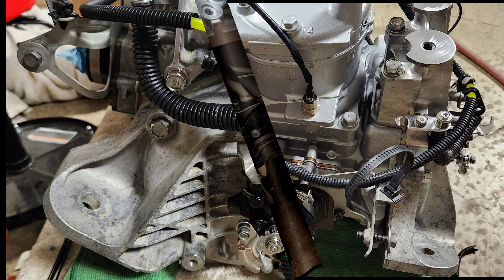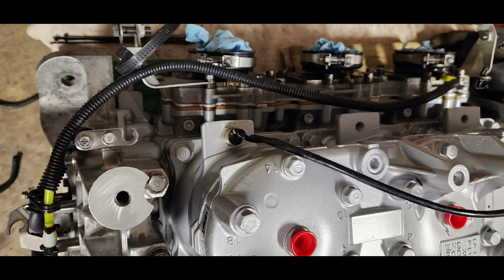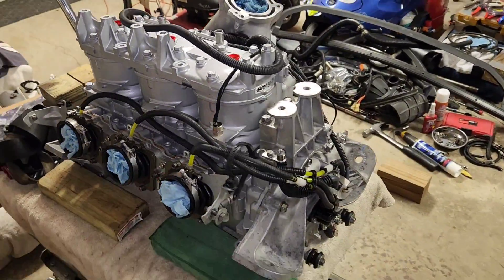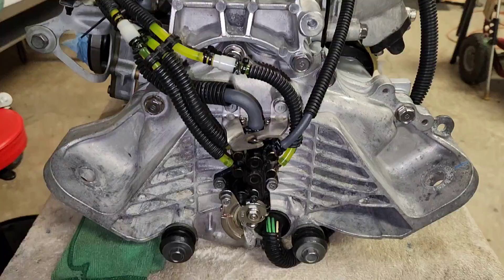Make sure the check valve arrows are pointing towards the intake. Install the long side of the line on the intake side nipple and secure with a squeeze clamp. Once you have all the lines assembled, routed properly, and secured to the intake side nipples, you want to leave the oil pump in loose so you can prime the lines with two-stroke oil.